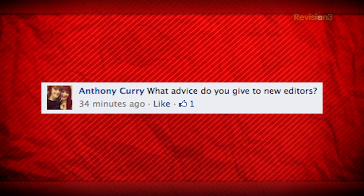What advice do you give new editors? The problem most new editors have is pacing, which comes with time — doing and watching, doing and watching. Most of the time, new editors will take something that could be exciting and make it boring because they're not cutting fast enough. They get precious with it, wanting the moment to play out when it should have cut 10 seconds earlier. You'll find that the difference of 10 frames or even 5 frames before the cut is massive — the difference between a cut feeling awkward and being seamless.